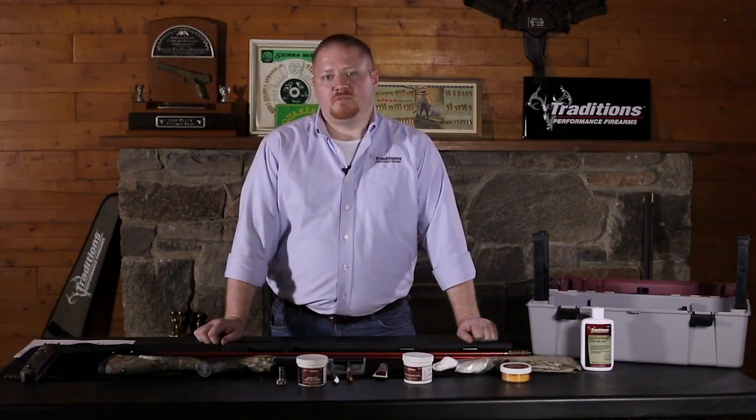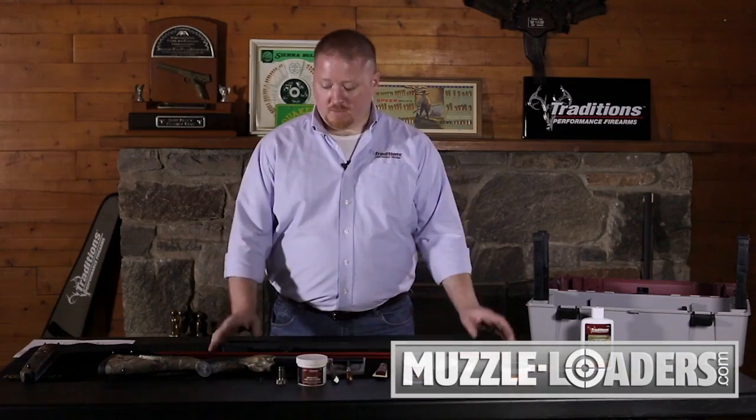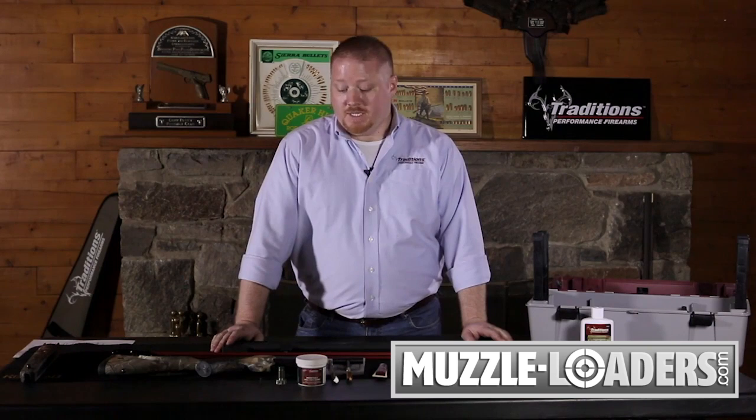Hi, I'm John with Traditions Performance Firearms, and today we're going to go over cleaning your break action muzzleloader. On the table we have a disassembled Vortex Striker Fire Rifle. For notes on disassembly of your break action muzzleloader, please see our previous video on how to disassemble.